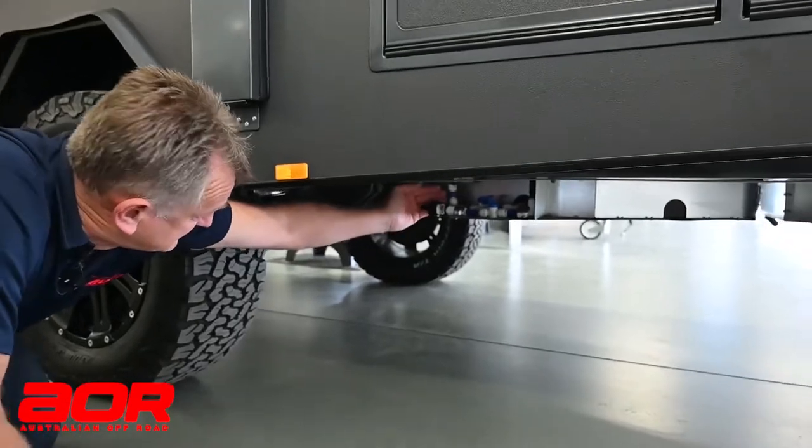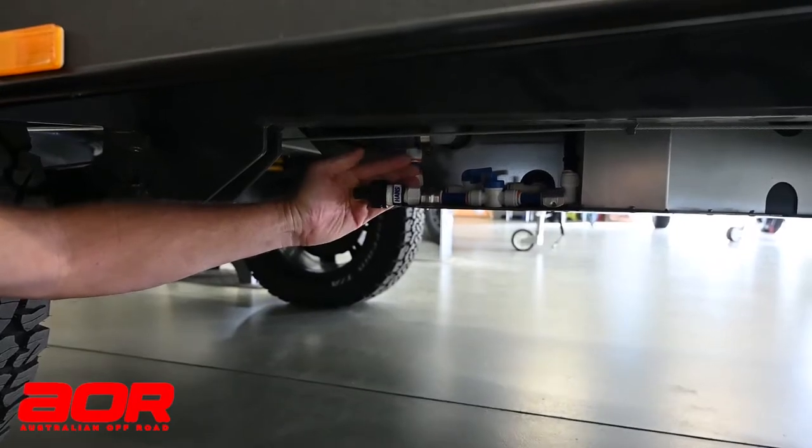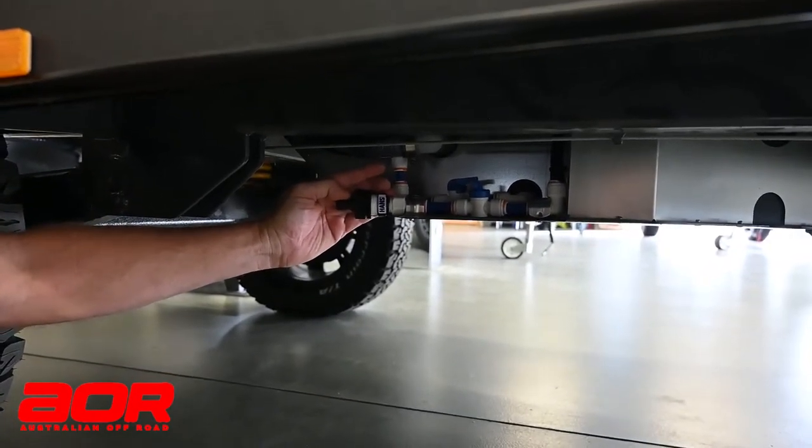So underneath here, I'll just put my hand behind so you can see that hose fitting that's on the end of the line — that's our pick-up point.